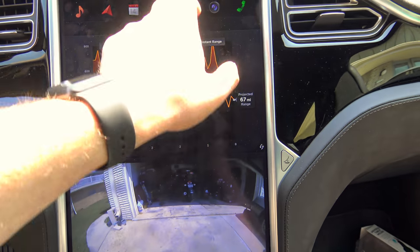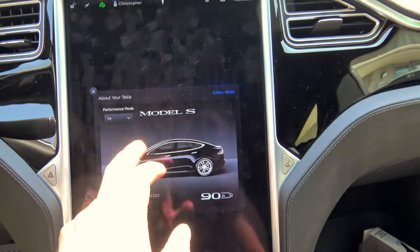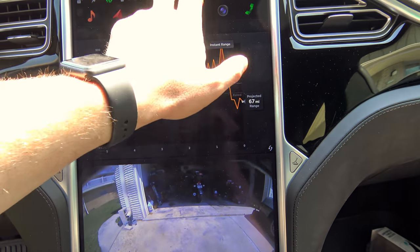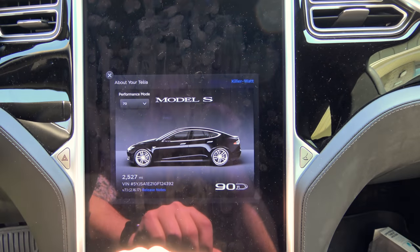Let's see if it defaults back down to... It seems to always default back down to 70. Interesting.